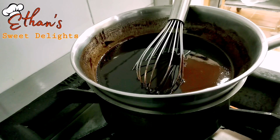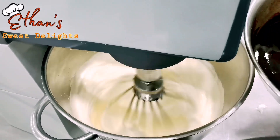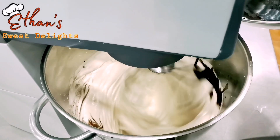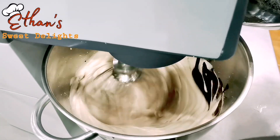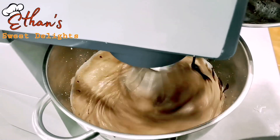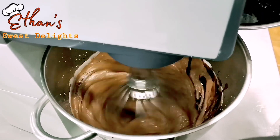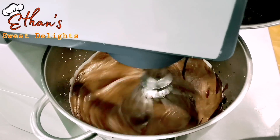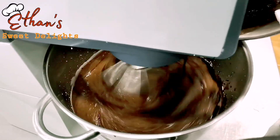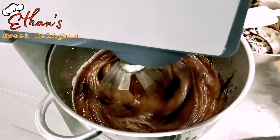Ilagay na natin siya sa ating itlog. Dito na tayo — nag-foam na siya. Dahan-dahan nating ilalagay yung ating liquid na butter, dark chocolate, saka glucose. Yung glucose kaya nilalagyan namin — isa rin yan sa nagpapachewi ng ating brownies. Yung iba walang glucose ilalagay, pero dito sa amin meron — maganda rin yan. Dahan-dahan lang buhos natin hanggang maubos. Sa irin ninyo rin, sayang kung itatapon ninyo lang.